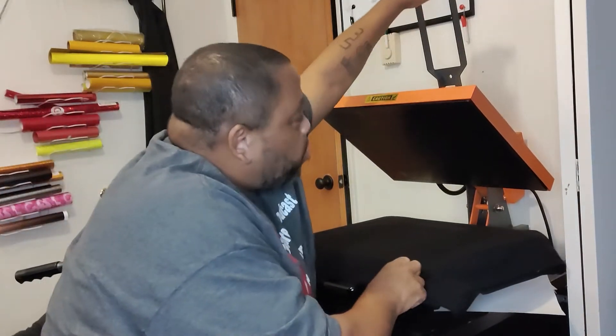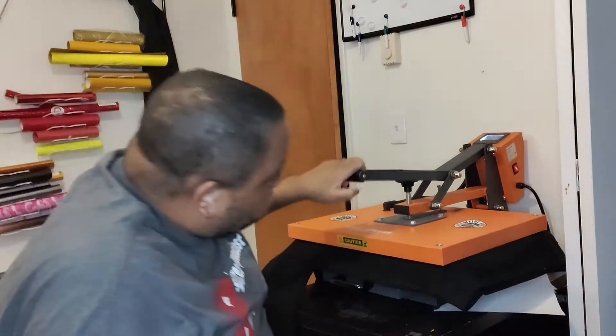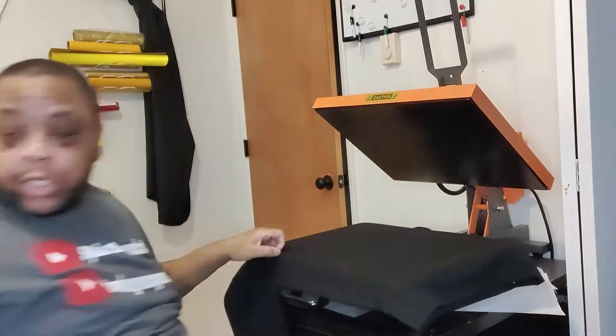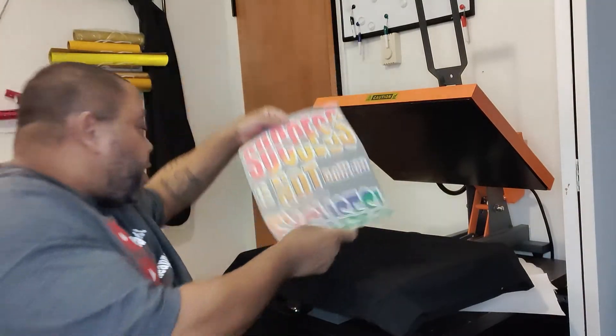I'm going to just pre-press it real quick for a few seconds to get that moisture out and smooth it out. So this transfer is big again — it's a 16.5 by 11.7.